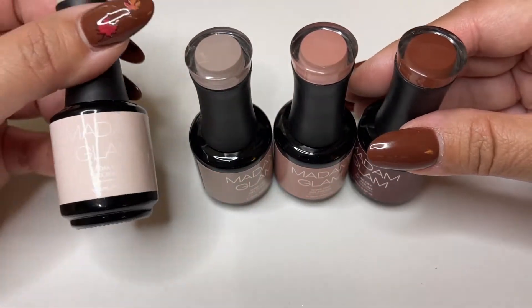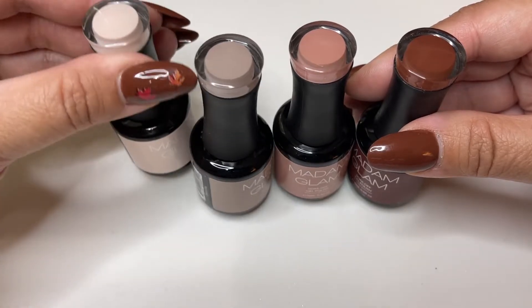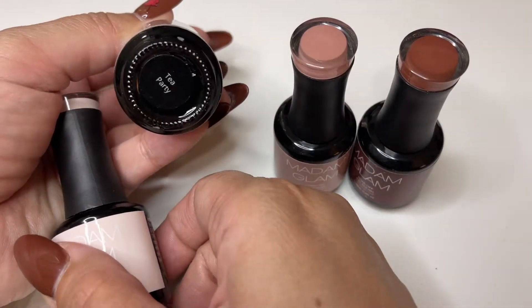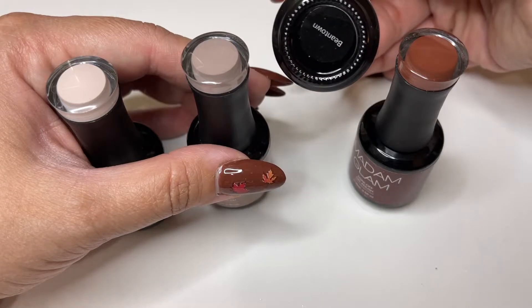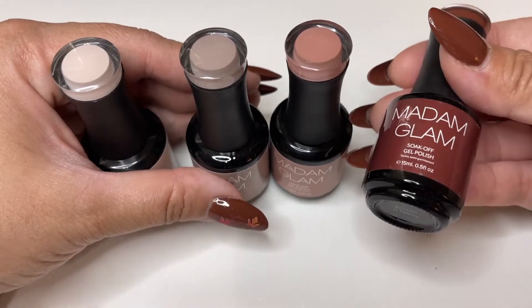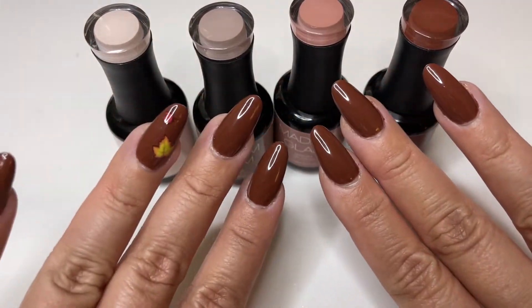These shades, you guys, are perfect for fall. This one is a creamy color called Cream Donut. This one is like a grayish, nudish gray color called Tea Party. This one is Beantown. And then this one is Boston is Calling. This color is the one that I have on right now, so that's what that looks like.